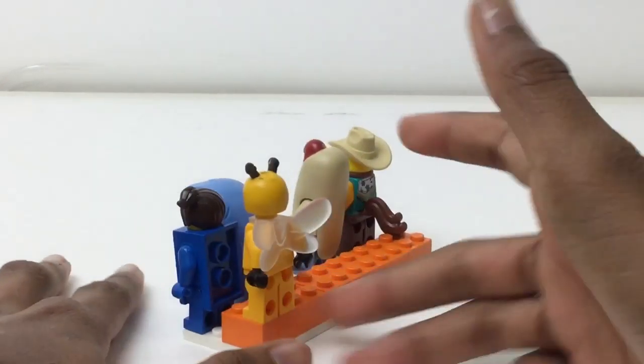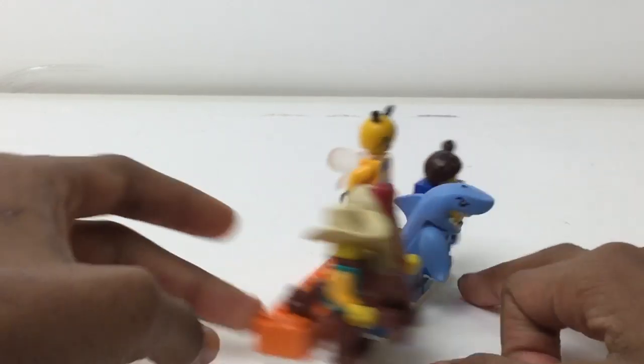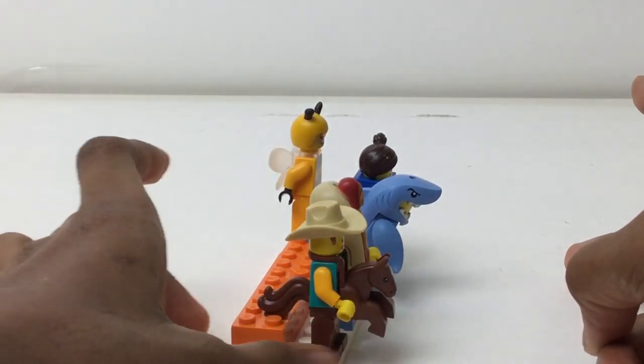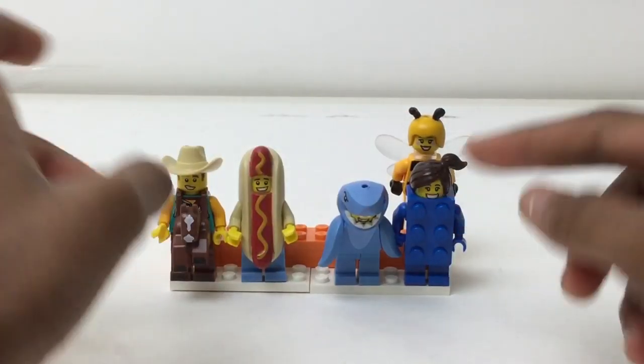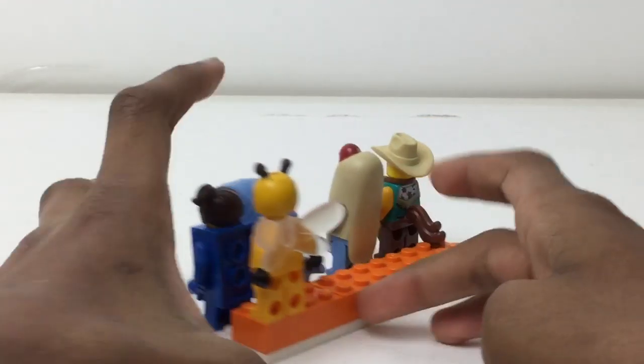I recently finished it yesterday and used two plates. I was just looking for a festive color and I chose orange. And then later on it occurred to me that that is actually the color for the Series 18 costume party stand — also orange. So LEGO agrees with me there.